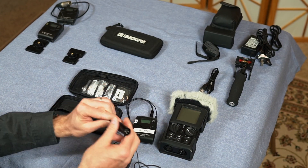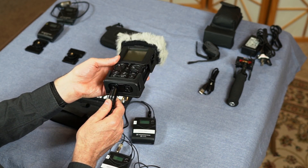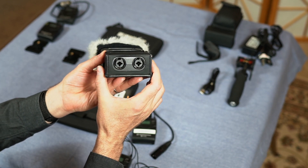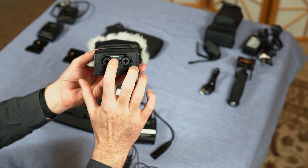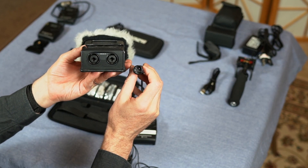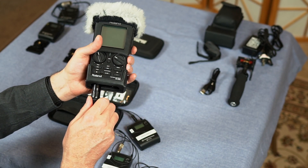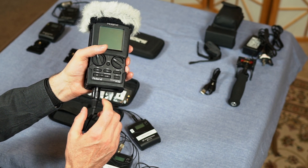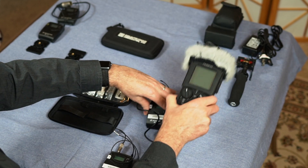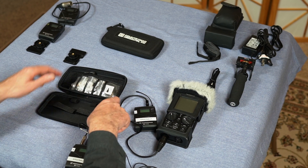These have a Sennheiser connector. We'll connect it up to input number one. You can see on the Roland here that these two inputs are analog ends. The XLR input is an analog cable and we'll take the male end and stick it in the female end here.